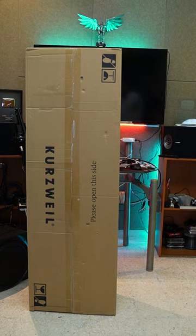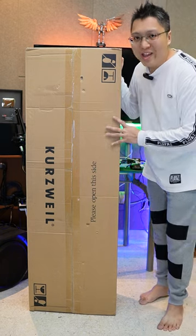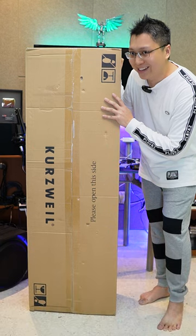Hey guys, welcome to another unboxing video. So this is the latest SP7 Grand from Kurzweil. Let's unbox it together.